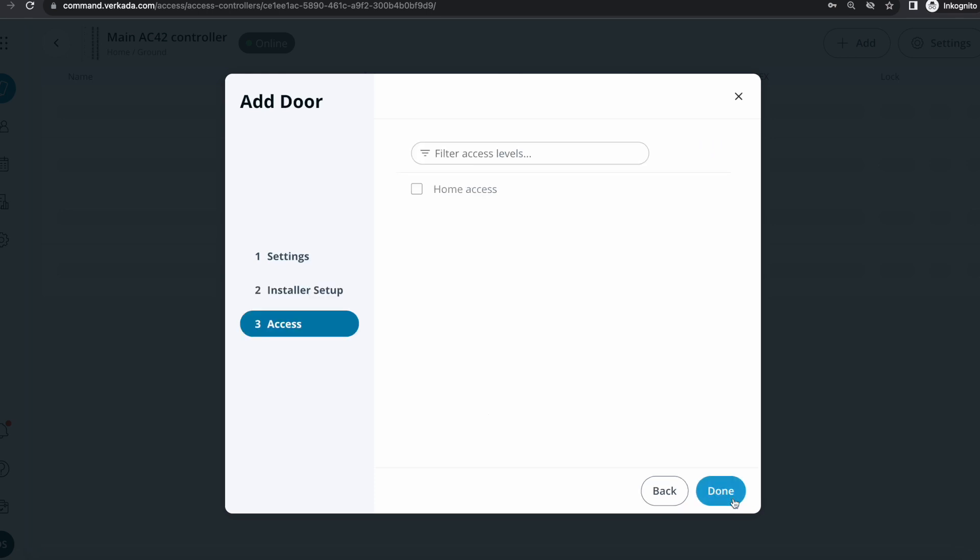One last thing to do is to add access levels, and this is actually the subject of my next video. Now that we've defined the door and it's up and running, we need to define who can access it and at what time. Access levels allow us to build this logic — IT contractors can only come during the week, not the weekend; the manager can come during the weekend and use the parking lot while a regular employee can't. Different companies have different rules and access levels allow us to implement that.